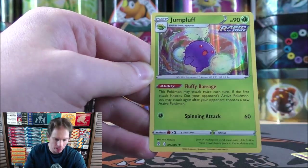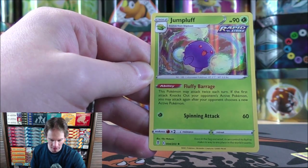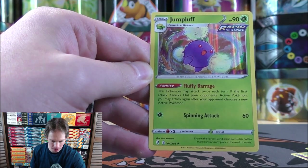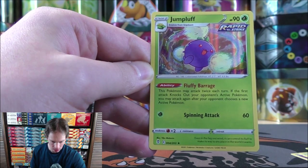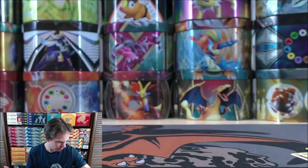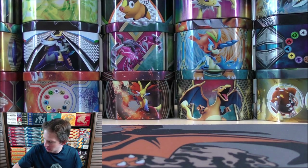The final card is a Jumpluff, a rare holo. Looking at this card's ability — Fluffy Barrage — this Pokemon might attack twice each turn. If the first attack knocks out your opponent's active Pokemon, you may attack again after your opponent chooses a new active Pokemon. Pretty cool ability, but Spinning Attack doesn't do very much. It's more of a trick-type deck — not anything that would win a tournament.